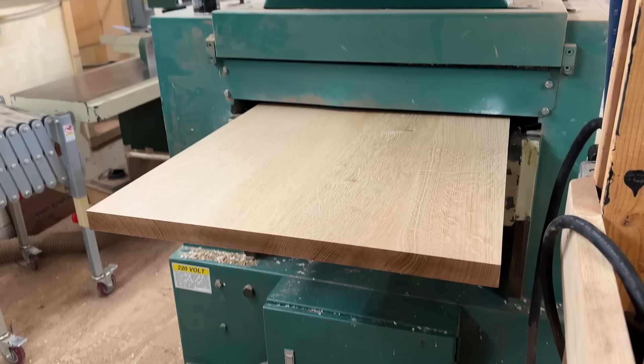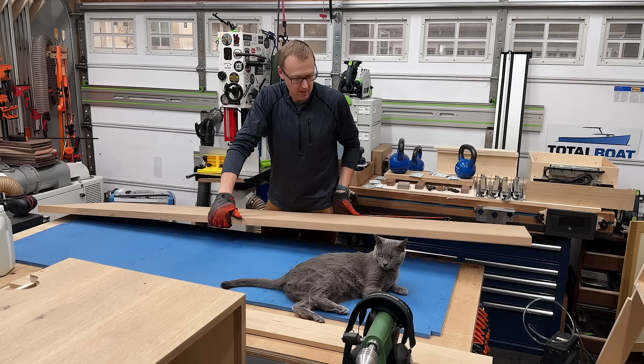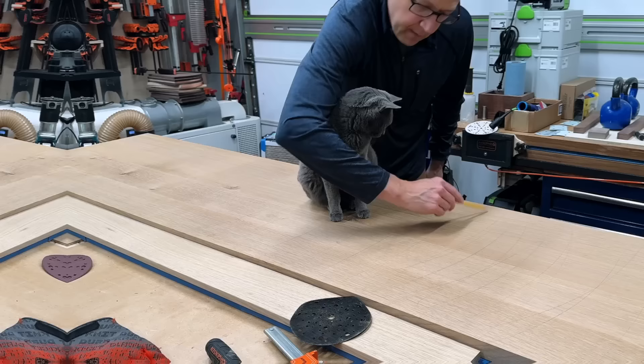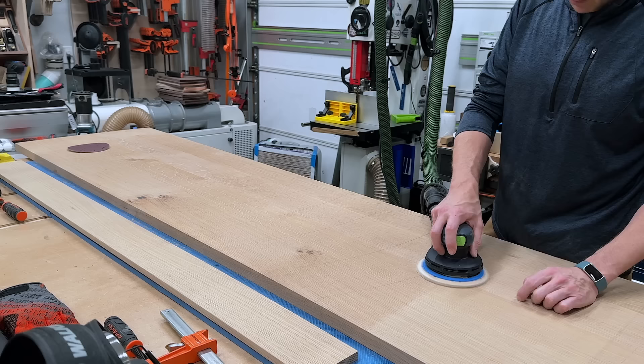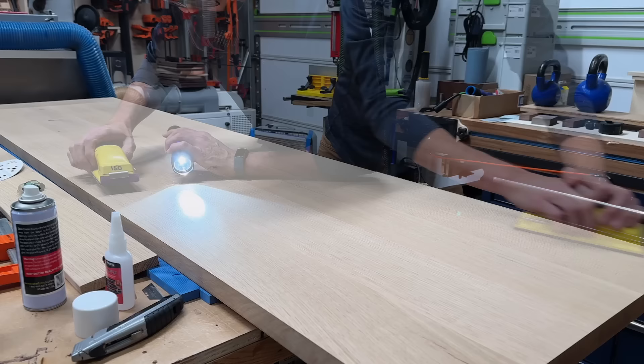For the finish on this desk, the client asked if I would match their new white oak floors they recently had installed, so I won't be using my typical Rubio Monocoat. It's actually a water-based flooring finish. The sanding sequence is the same — I started with 100, went to 120 and 150, and then finished up with 150 with the grain to get rid of any swirl marks. And here's what I'll be using: Bona Nordic Seal.